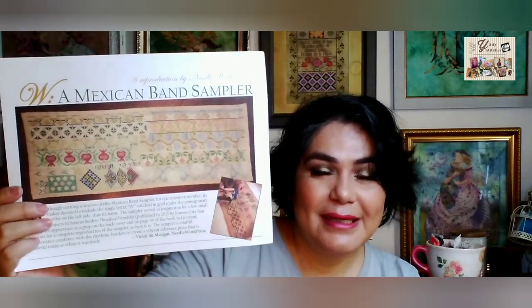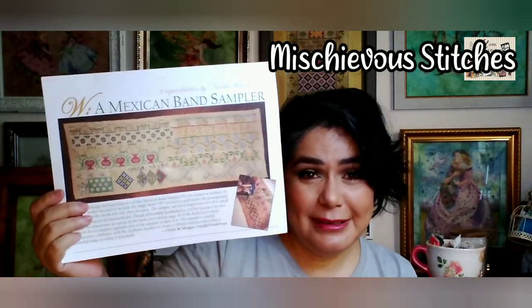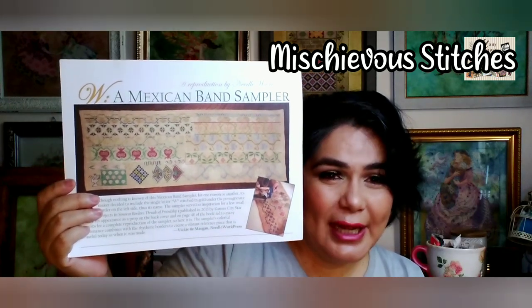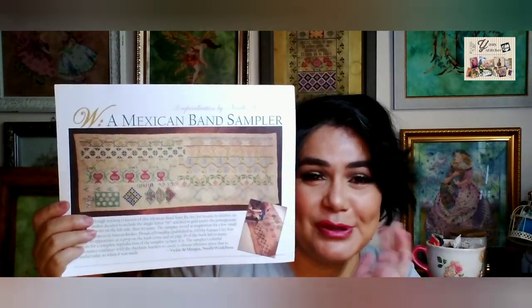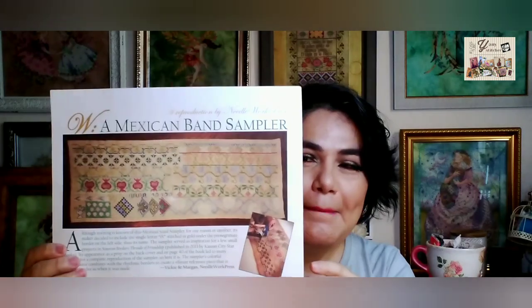Let's start with some WIPs — works in progress. The first one I want to mention is a Mexican band sampler. This is a lovely design, a reproduction by Needleworks Press. This chart was a gift from Lauren, Mischievous Stitches. We are stitching this as a SAL that we started in July. I just started this project and she already has some of the bands done, but I'm going to get there.